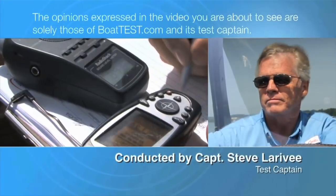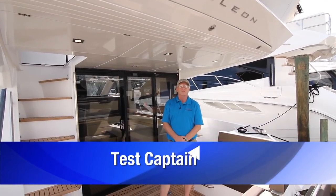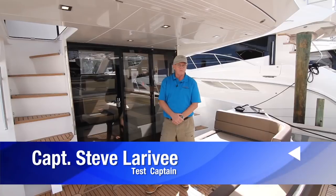The following opinions are solely those of BoatTest.com and its test captain. Hi, Captain Steve for BoatTest.com, and today I'm on the 420 Fly from Galleon.